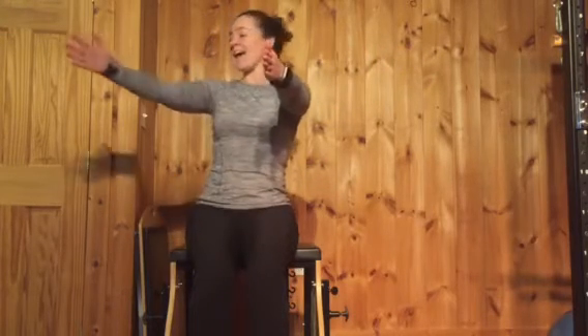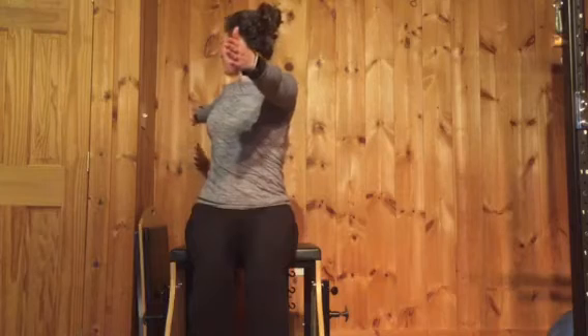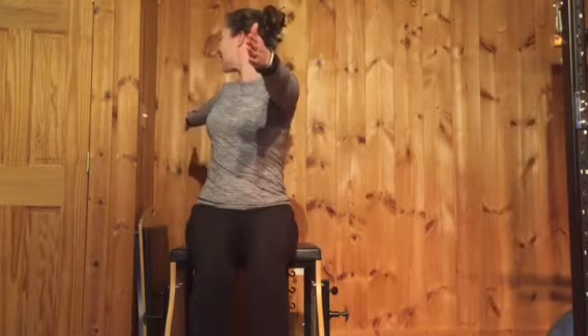Stay for a deep breath in, exhale come back to center, stay and breathe in. Exhale, twist back, reach behind you, look over the shoulder, breathe in and come back to center.